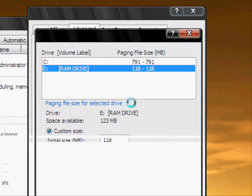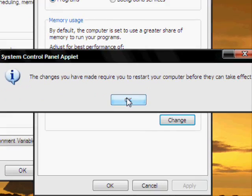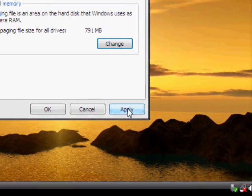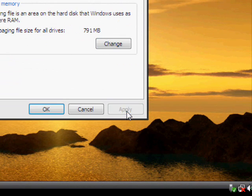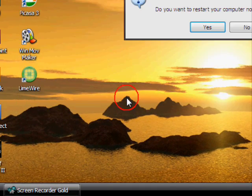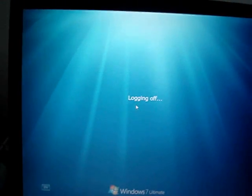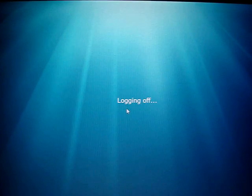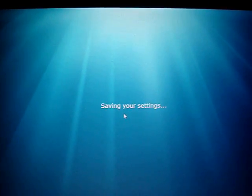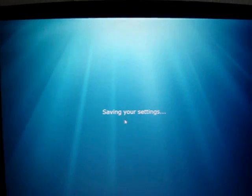Give it a second — the changes you've made require you to restart your computer. Click OK. Make sure you click Apply — do not X out and do not do anything else. Just click Apply, click OK, and click OK again. You must restart your computer before new settings will take effect. Do you want to restart your computer now? Just wait. Once it restarts, you'll notice a really, really big change in the speed of your computer, and that's it — you're done.